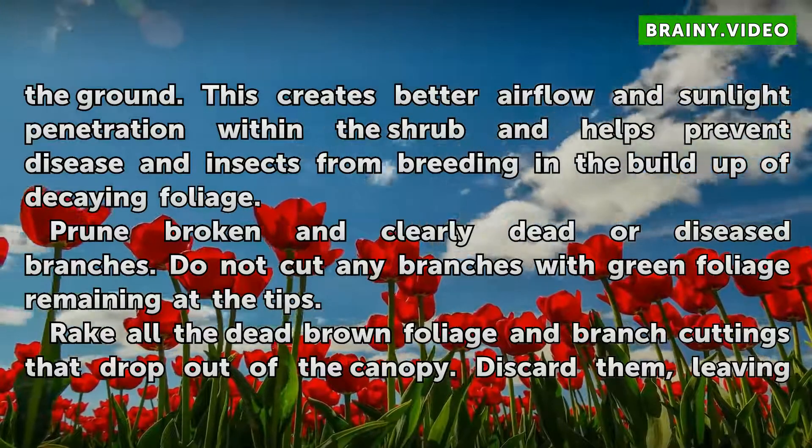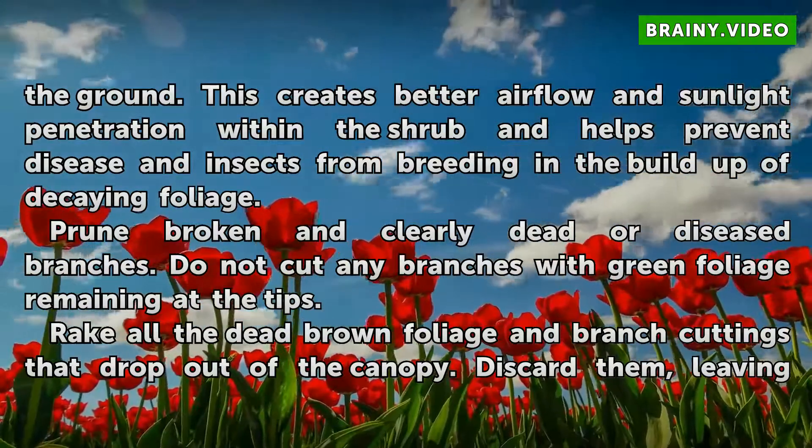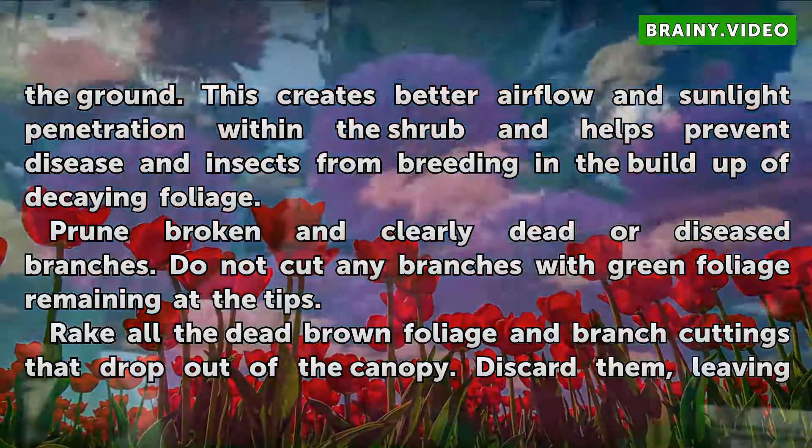Prune broken and clearly dead or diseased branches. Do not cut any branches with green foliage remaining at the tips.